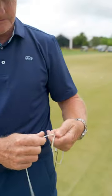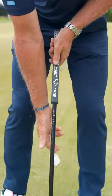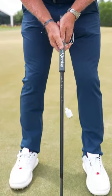We're gonna take the phone charger, wrap it through the fingers on our lead hand, then drop it underneath the grip, stabilize it, and start to make strokes.